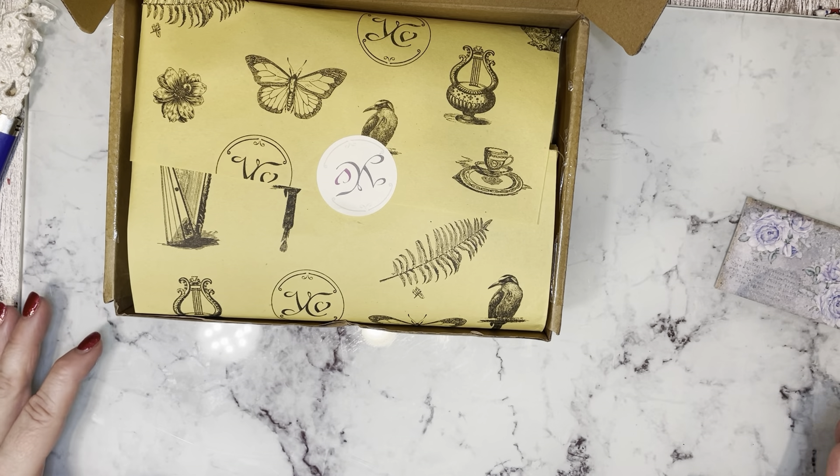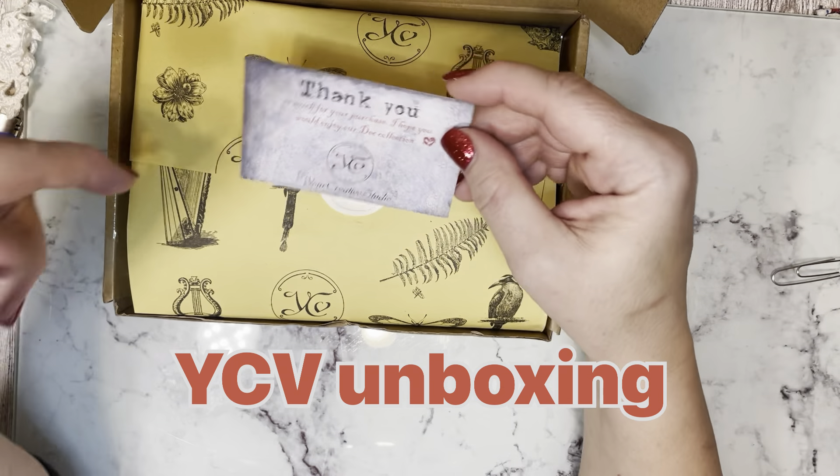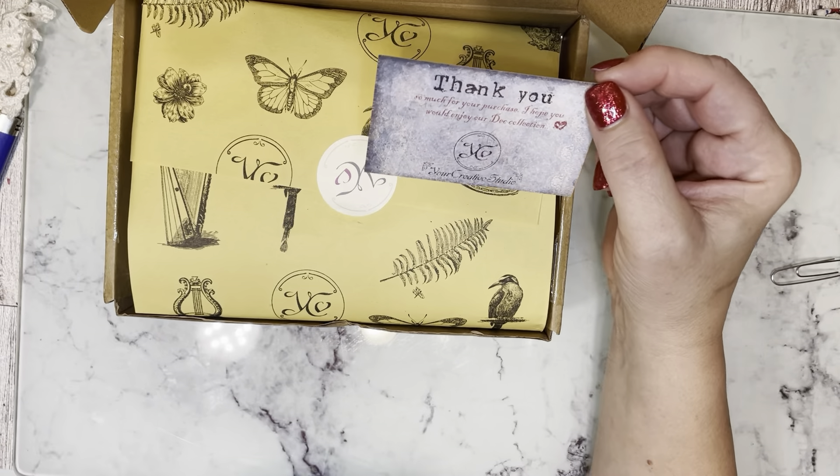Hey y'all, it's me again. It's Laura. I got the Your Creative Studios box and I thought I'd do a quick unboxing.